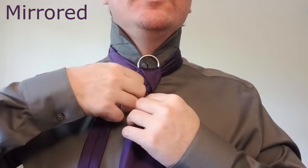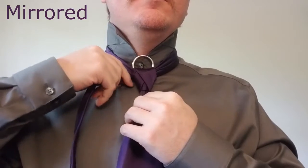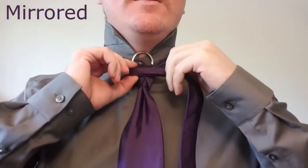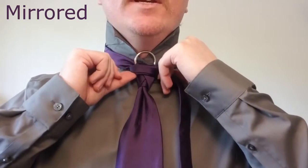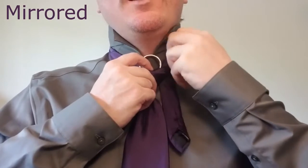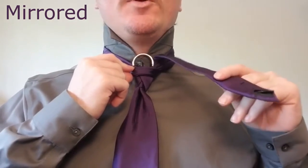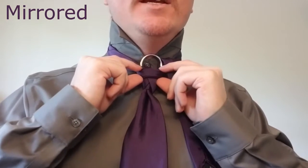Now we're going to fold the tail of the tie in half. So we've got it folded in half, and we're going to bring it across the front, just like this, and tuck it up and through the collar so it comes up on the right hand side. Now we're going to let it unfold — we only need it folded as it goes across.